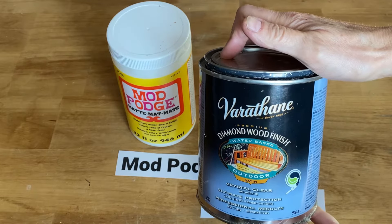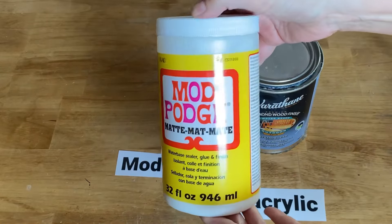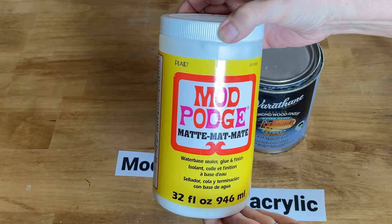I'm using a Varathane polyacrylic water base — you have to make sure you're using the water base, not the oil base — and the mod podge in the matte finish.